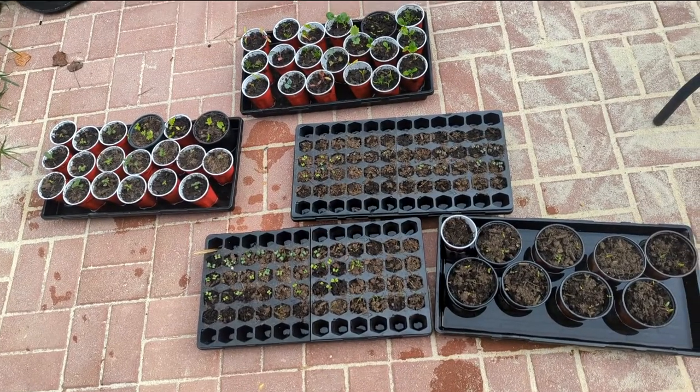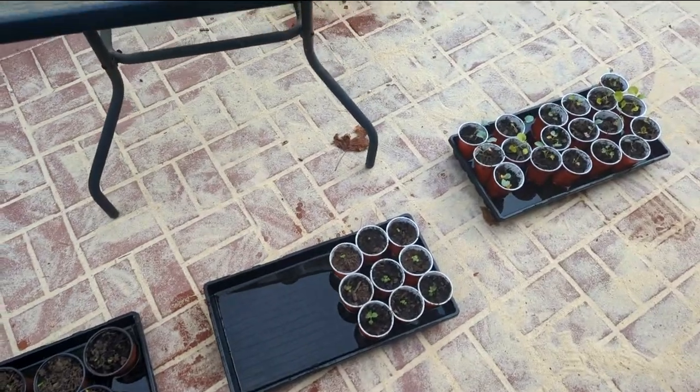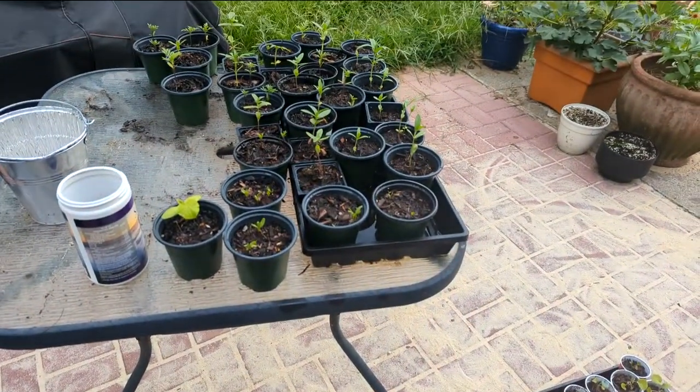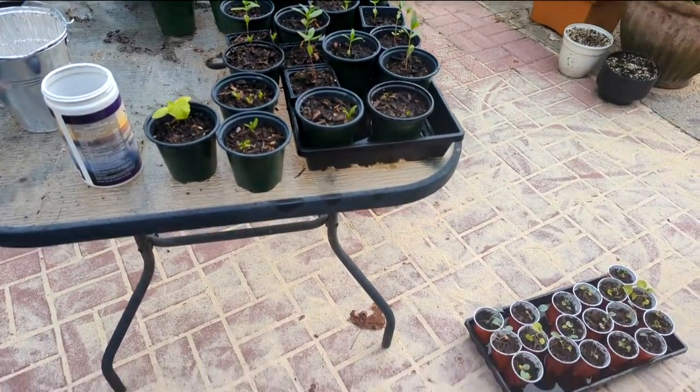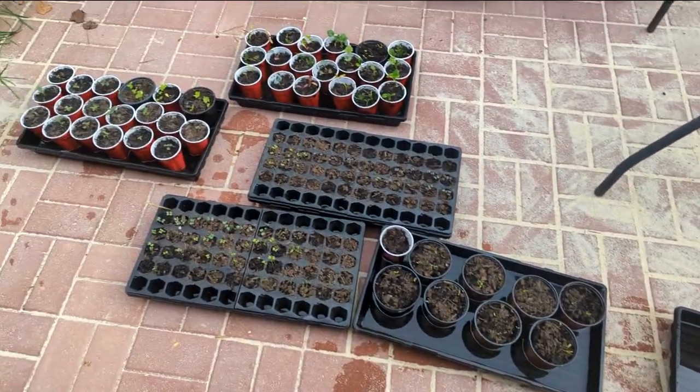It's watering day, and as I have all these seedlings out here, I decided it'd be the perfect time to do a tour. I'm going to go through and tell you what I've got growing here in all these seedling trays.